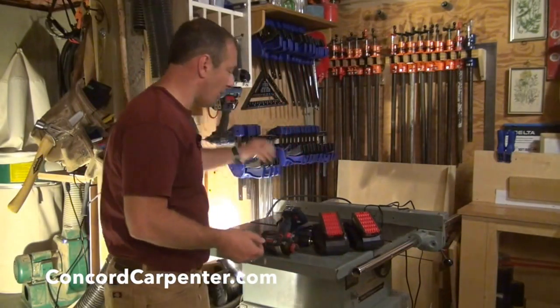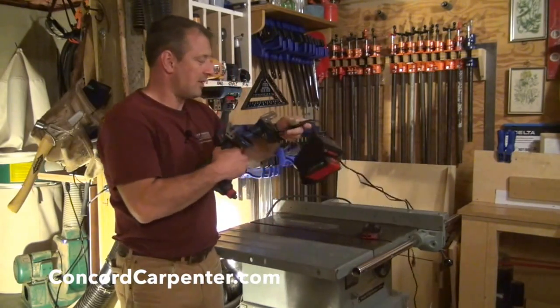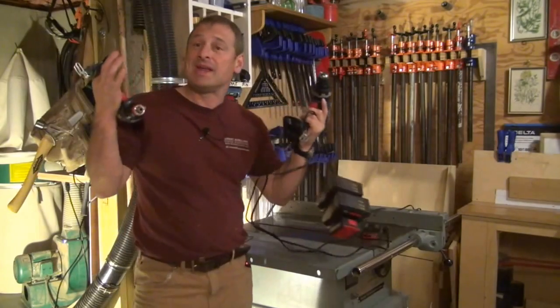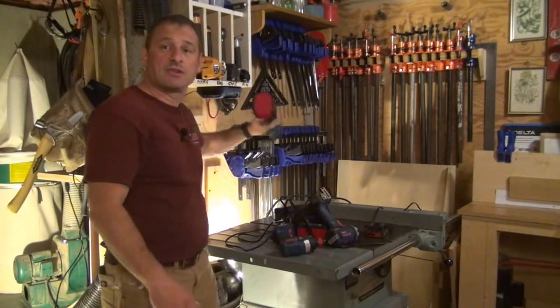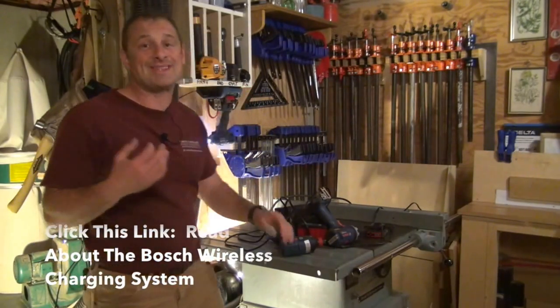It's also ready to go. I can eliminate this kind of setup where I've got all these bare tools and batteries and chargers and a bin of stuff. Now I can just grab it and go — it's just such an easy way to deal.